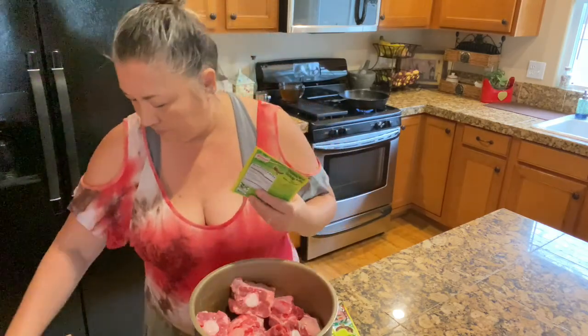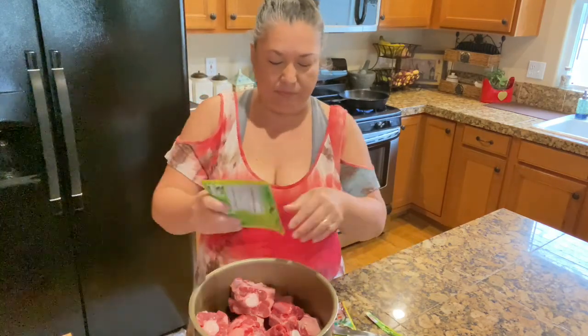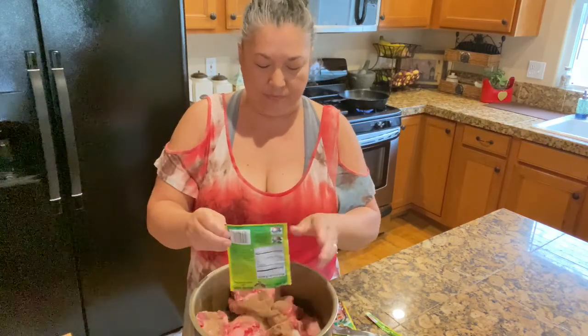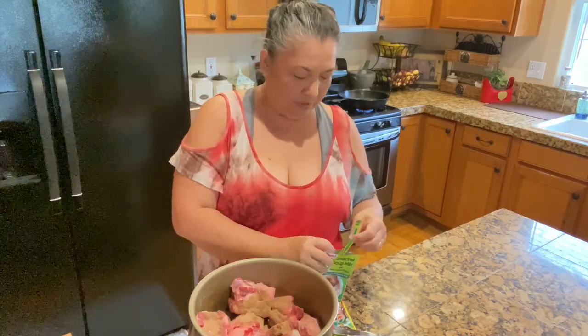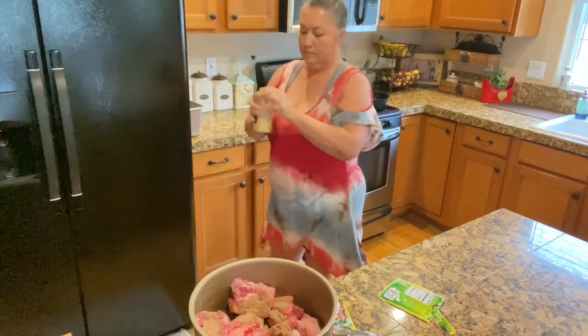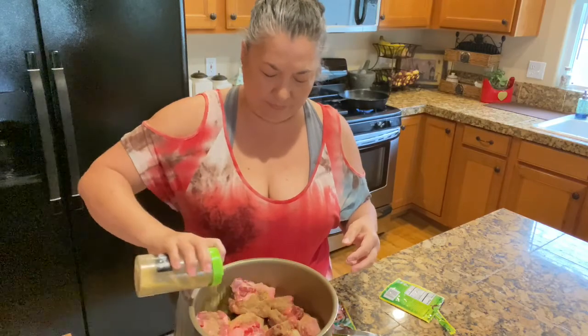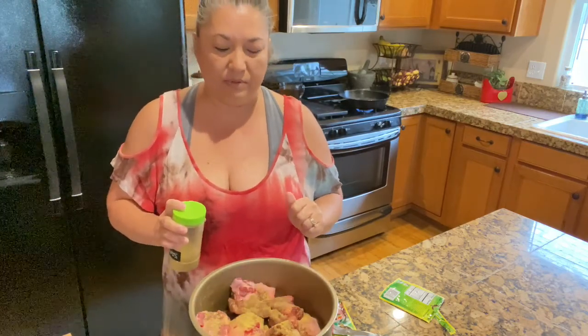I'm going to put the whole thing in — adding a little bit of broth powder that I normally use in some of my dishes. We probably got about one and a half tablespoons in there.